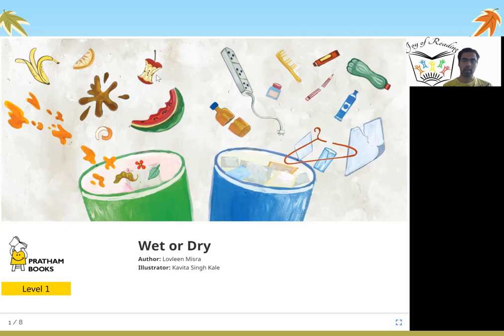What do you see in this picture? You see all kinds of items that you throw in the dustbin. There are two kinds of dustbin here. You see a banana skin, apple which has been eaten, a watermelon which has been cut, an electric cable, a broken comb, a broken pencil, paper, a broken hanger, or a plastic bottle. There are so many things that we throw on a daily basis in the dustbin. Is it wet or dry? Should we separate out the wet waste versus the dry waste? That is what we will find out in this story.